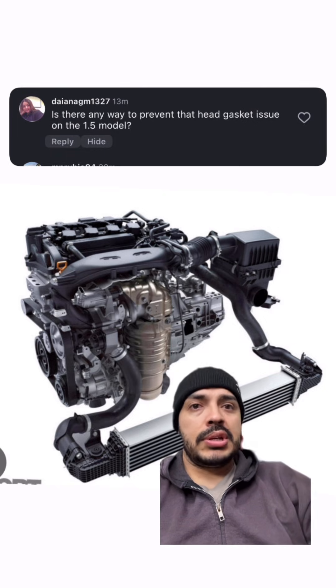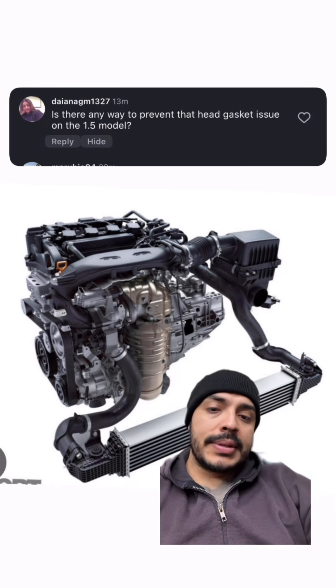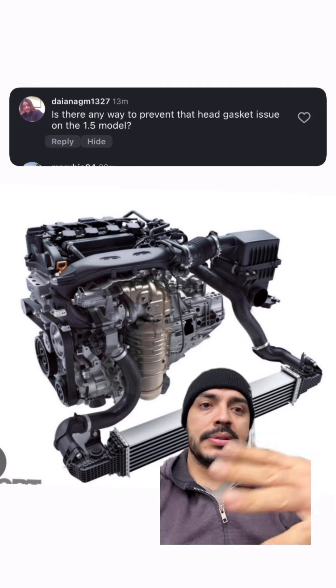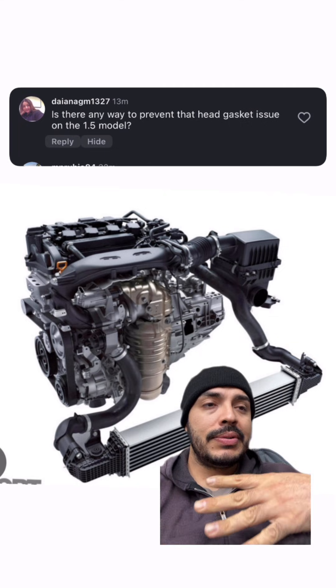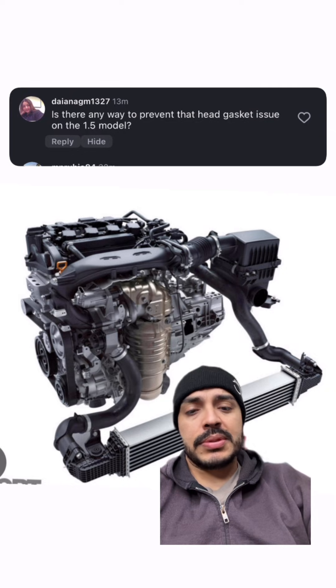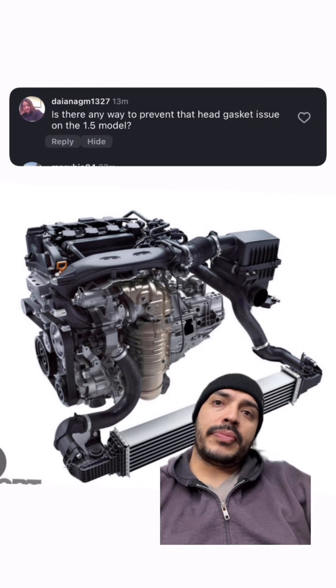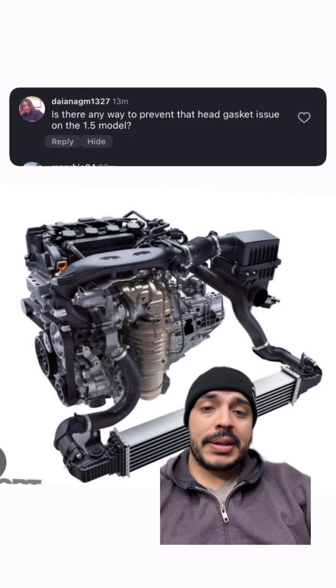But one thing all these vehicles share is the same block design. Take what I say with a grain of salt — this is just my speculation on what I believe is happening, an over-pattern failure with not just these models but with other manufacturers as well. Just purely speculation, people.